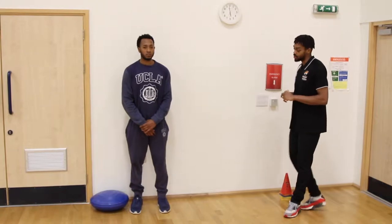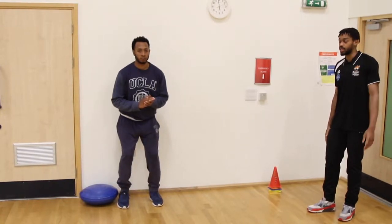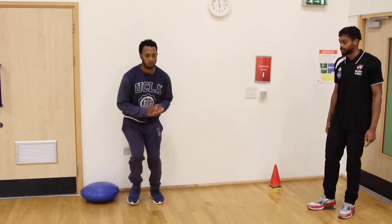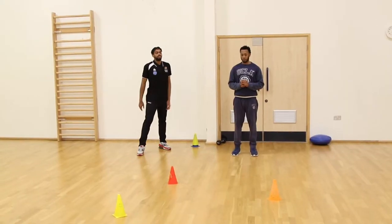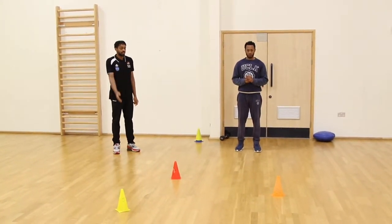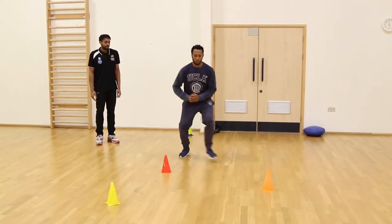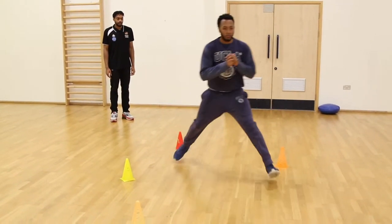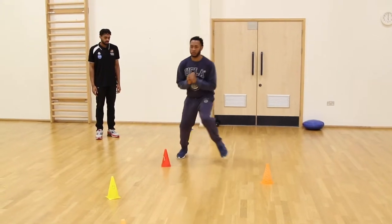The next training technique will be plyometrics. The athlete will go down to an athletic stance and perform bounding movements or skater hops to a specific distance and then backwards. To progress the exercise, the patient will jump between different cones at varying distances and directions. If the exercise is too difficult for the patient, they can simply perform regular bounding jumps.